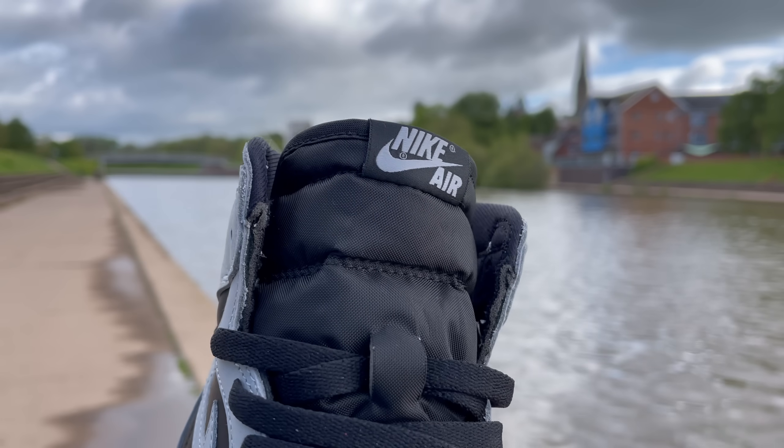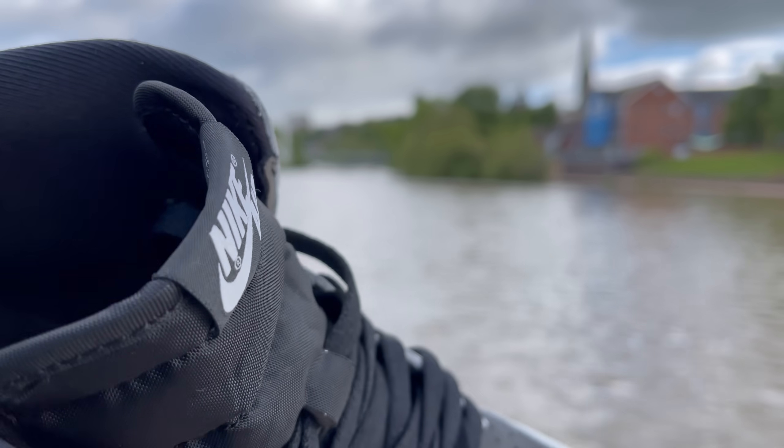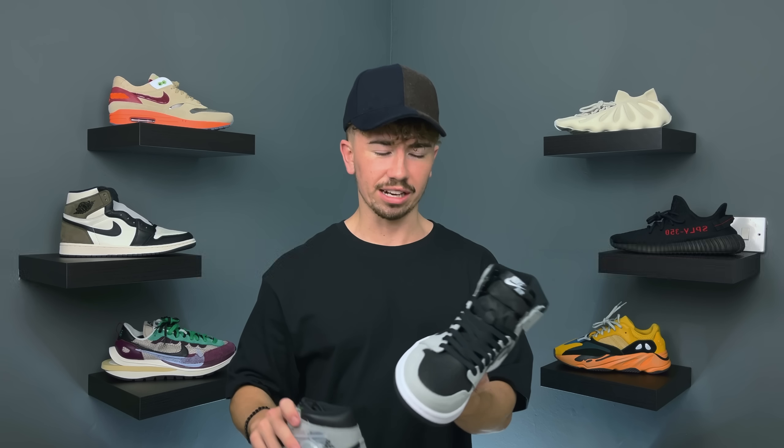You get the regular Jordan 1 tongue in a mesh material with the Nike Air tongue tag at the top, coming in a nice gray as well. You get two different lace options: all-over black or gray — honestly both go hard. Over the lifespan of wearing this shoe I'd just keep swapping between gray and black, or maybe do one gray and one black — who knows. Either way, two solid lace options.